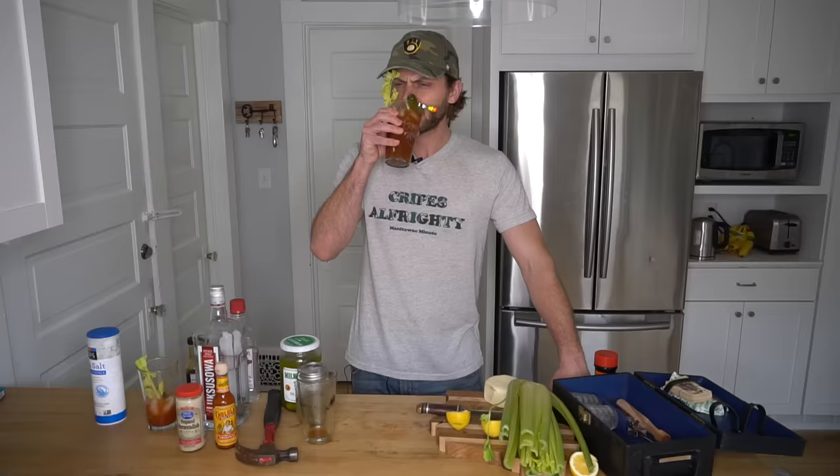I could use a little less Worcestershire sauce, I'll tell you that. Now typically I would toss a beef stick in here, but it is a Friday at Lent, and I don't want my mom to have to break her quarantine to come on over here and slap that beef stick out of my face.